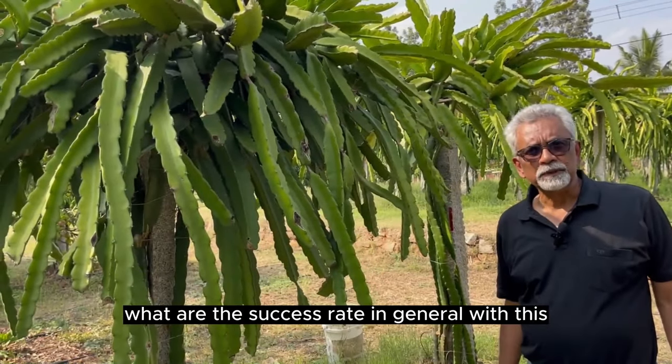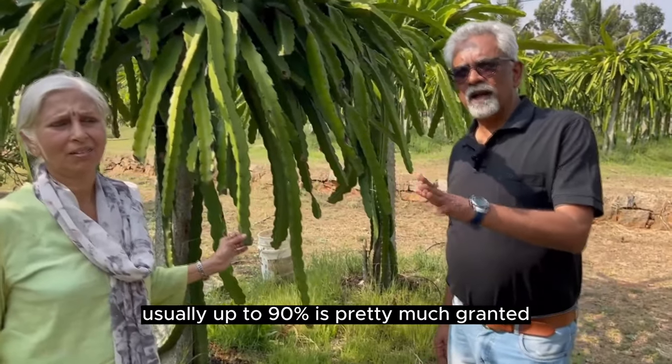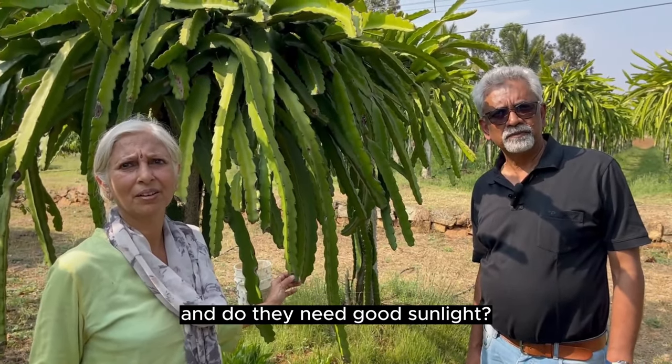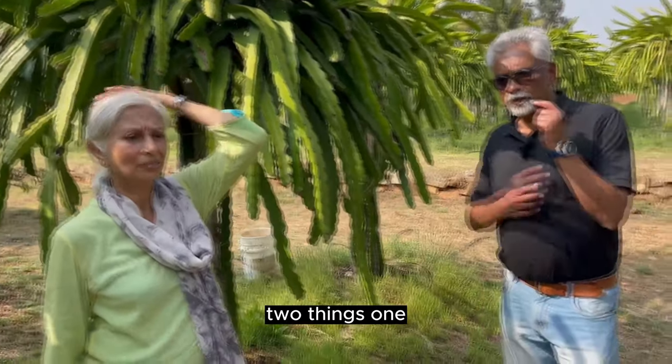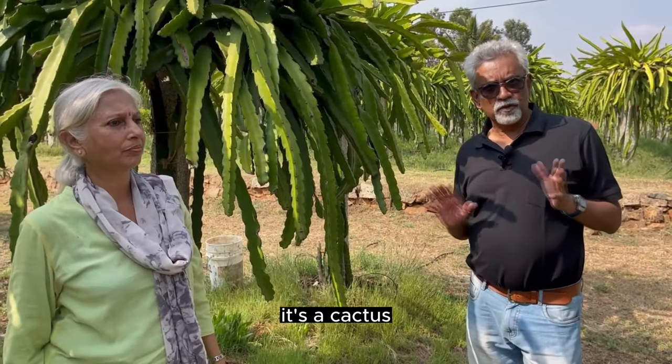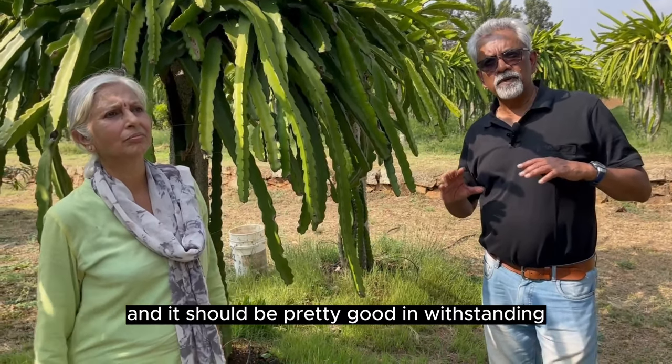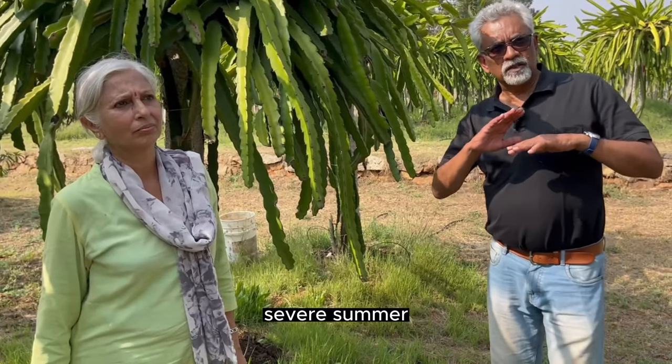What is the success rate in general? Usually up to 90% is pretty much granted. And it needs good sunlight — lots of good sunlight. Two things: one, it's a cactus, so naturally it should not require too much water, and it should be pretty good at withstanding heavy, severe summer.